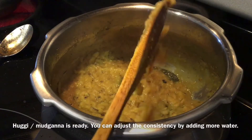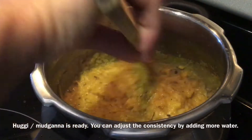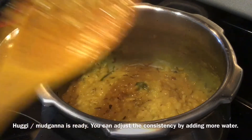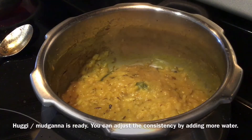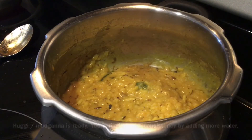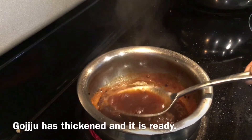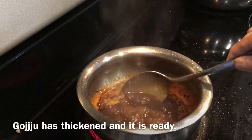Our Mudgana Rafu Ghee is ready now. If you want more water, you can add a little to it and adjust the consistency as per your preference. The Gurju is also ready — you can see how thick it is. This is the correct consistency.